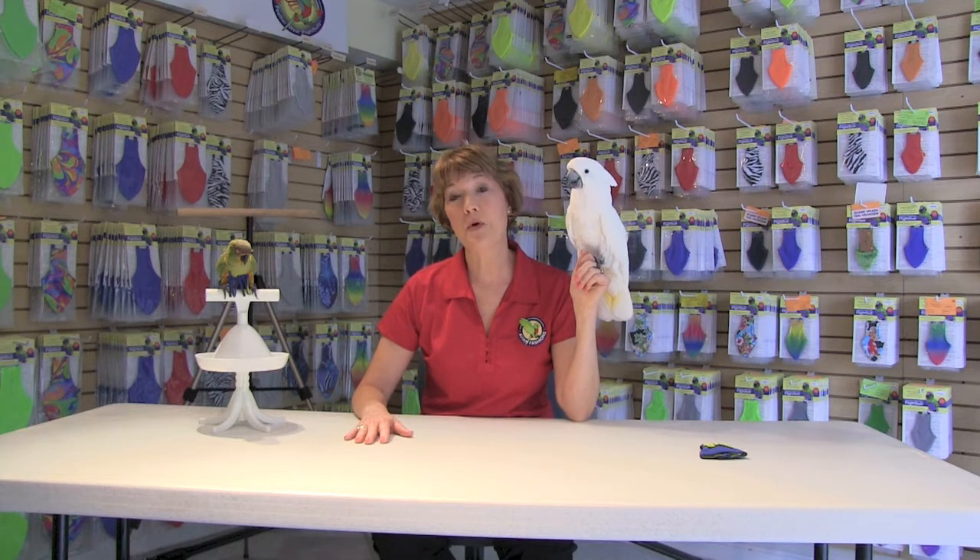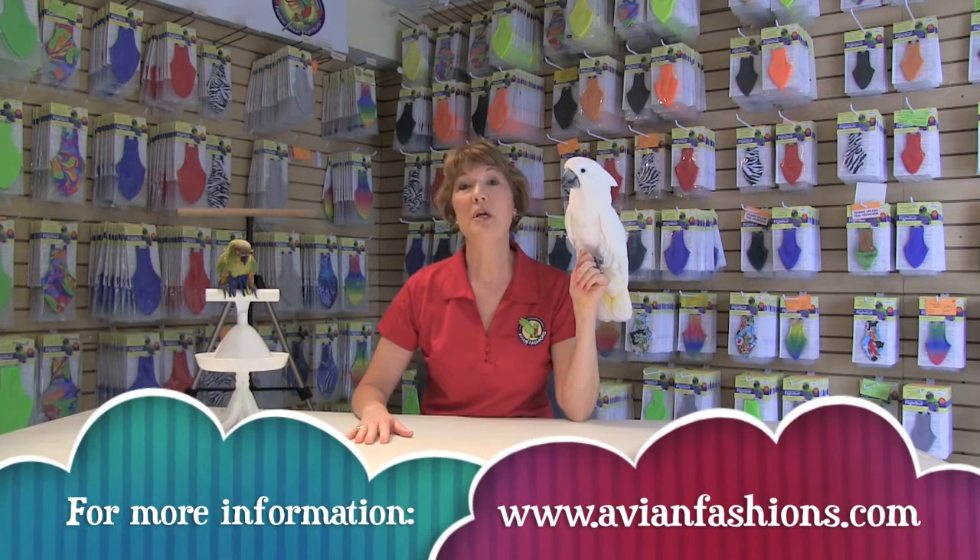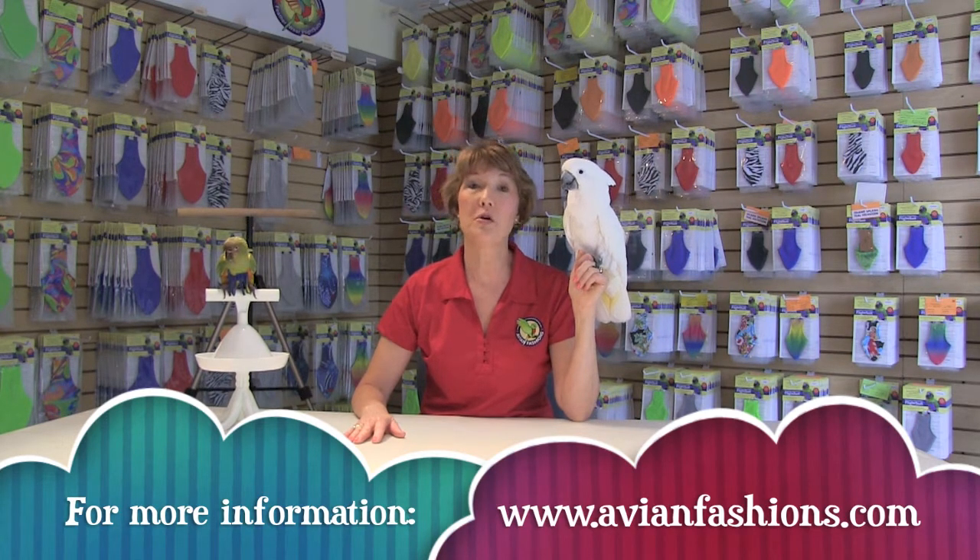Feather plucking can become a habit once it starts. We've been working for over 15 years to design a line of feather protectors that will protect your bird. The goal of our protectors is that it covers the vulnerable area of the bird so that the new feathers can grow in.